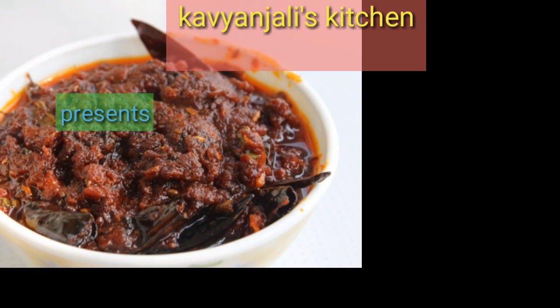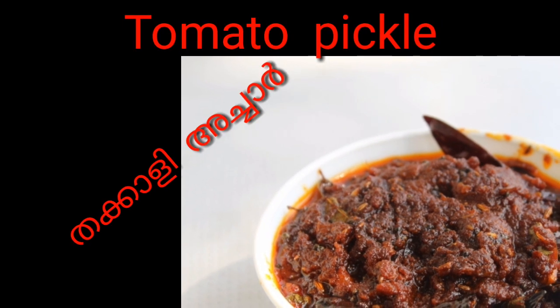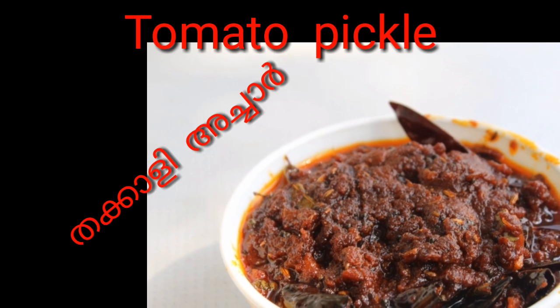Hi Friends! Welcome to Kavyanjali's Kitchen. I have a recipe for tomatoes. It is very simple and tasty.